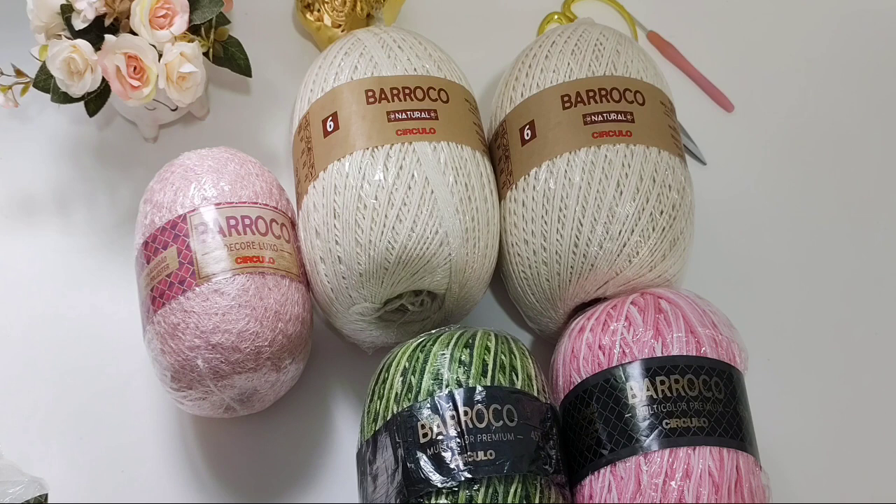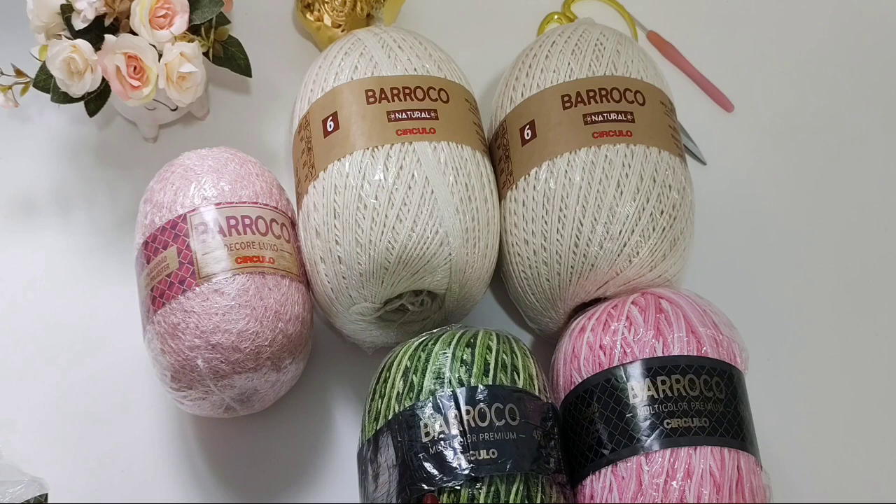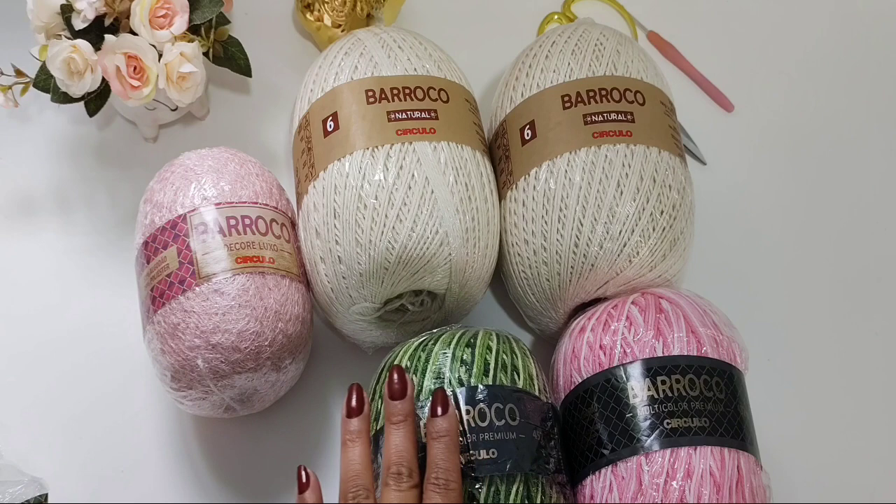Já quero adiantar vocês que a Débora vai vir com a videoaula desse jogo maravilhoso pra vocês. E como eu tenho recebido bastante pedidos pra que eu continue com os vlogs da minha produção aqui do ateliê, eu resolvi gravar um pouquinho dessa produção pra vocês. Bom, aqui eu já separei os meus materiais que eu vou utilizar. Vamos lá então.